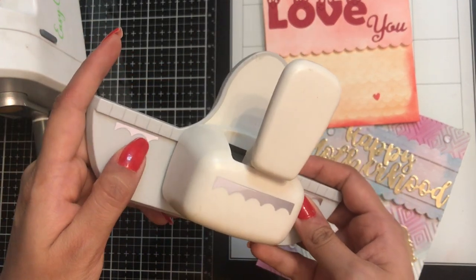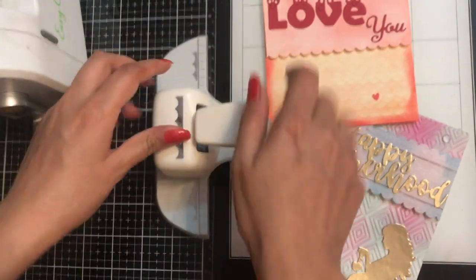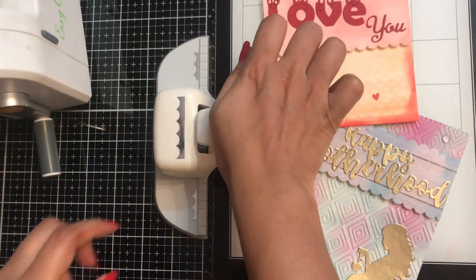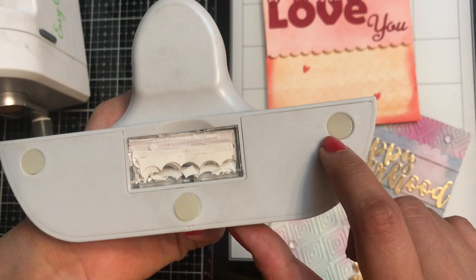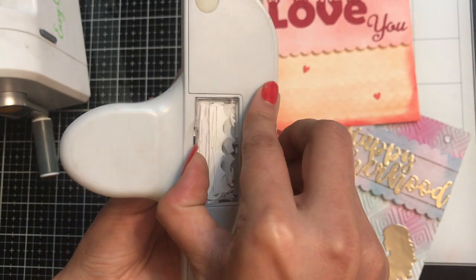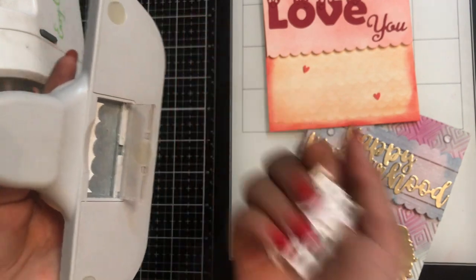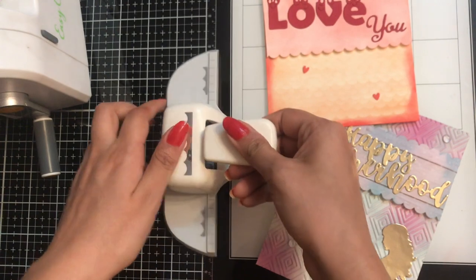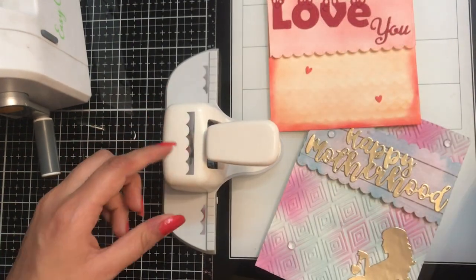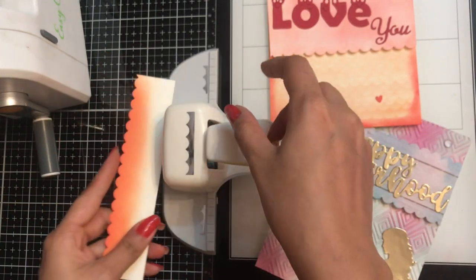The first thing I love about this punch is it is very easy to align your cardstock or pattern paper, and while you punch, it doesn't move as it has got three anti-slip pads on the back side. It also has a garbage storage on the back side, which means no mess while you punch — one of the best features I love about this punch.